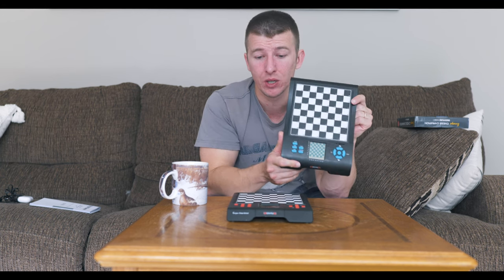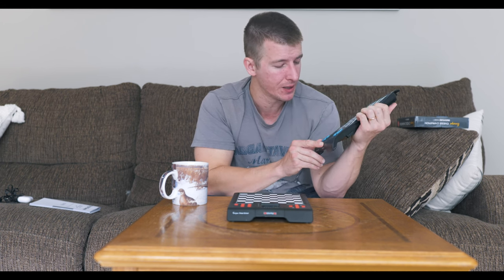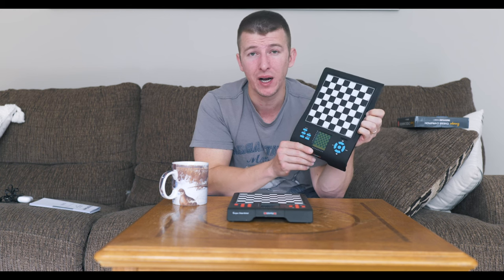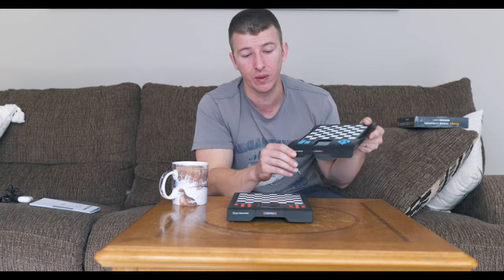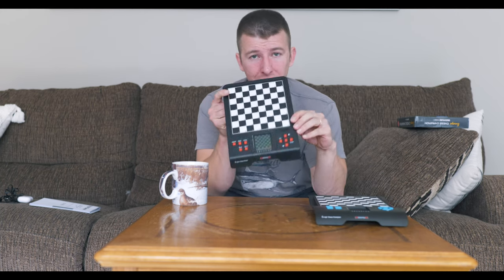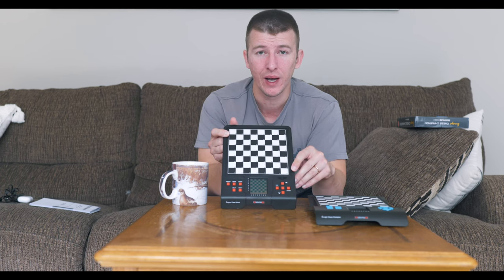Now I'm going to show these two boards up close to give you a better idea of how the computer operates, and let you make your own decision about each board. By the way, if you haven't seen the Karpov chess set video I made previously, be sure to go check it out.